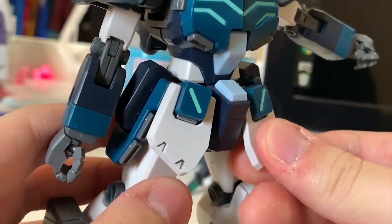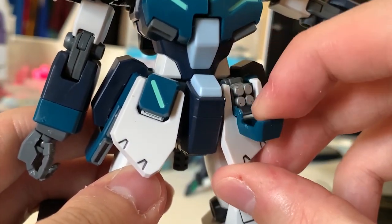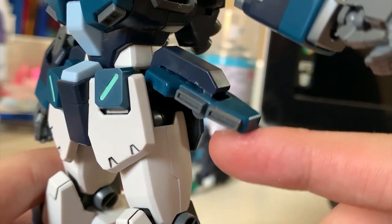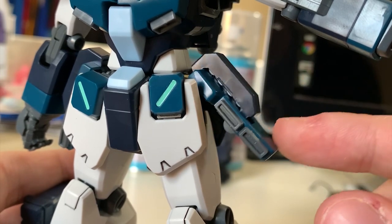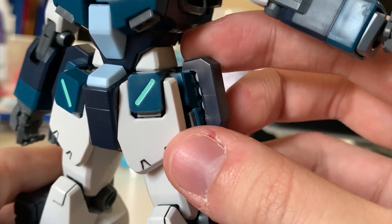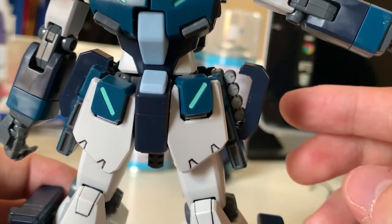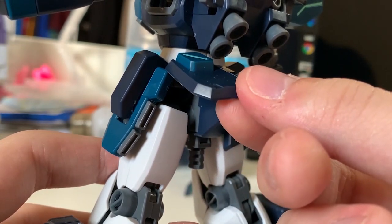For the front skirt: you can slightly adjust the position, lift up 90 degrees, and when you move down this part you'll see four missiles hidden inside. For the side skirt, you can lift up 90 degrees, but all Wing series models share a similar problem — the side skirt tends to be very loose, which I don't like. When you pull down this part, you'll see four more missiles hidden inside the side skirt. The back skirt has no missiles but can be lifted 90 degrees.